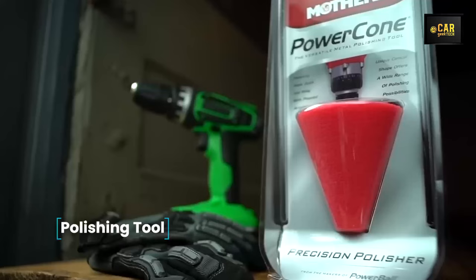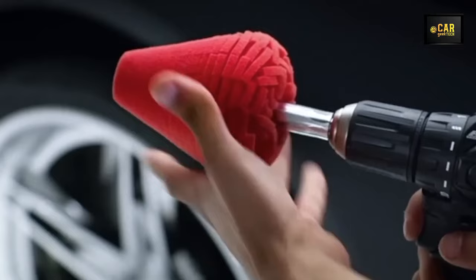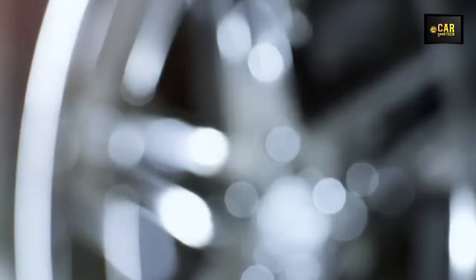Polishing Tool — presenting the metal polishing tool by Mothers. Its distinctive patented spherical design enables efficient polishing of expansive surfaces and access to challenging nooks and crannies. Equipped with quick-change nozzles, adapting it to various materials — chrome, stainless steel, aluminum, plastic, and beyond — is a breeze. The Power Cone excels in polishing car components such as bumpers, rims, mirrors, and headlights, and coupled with Mothers' polishing plates, it facilitates a flawless mirror-like surface finish.